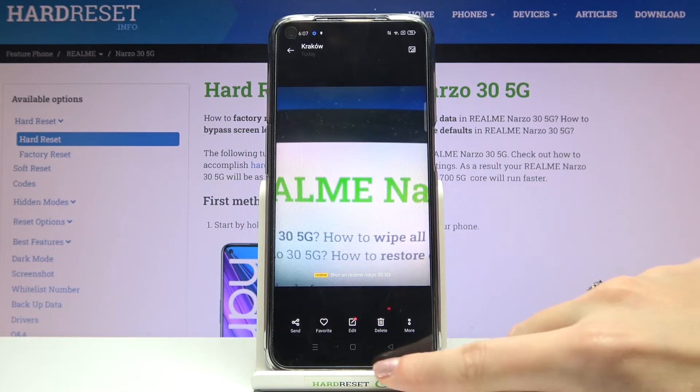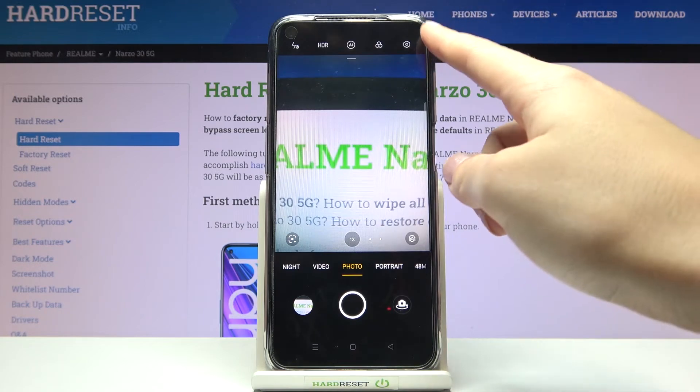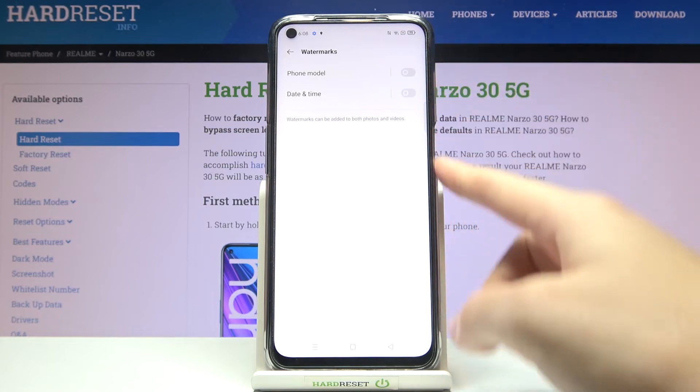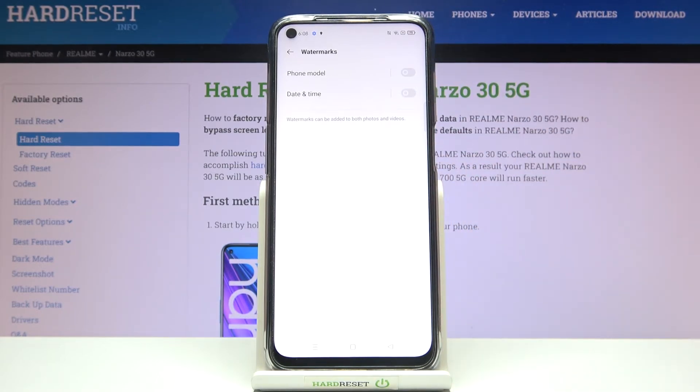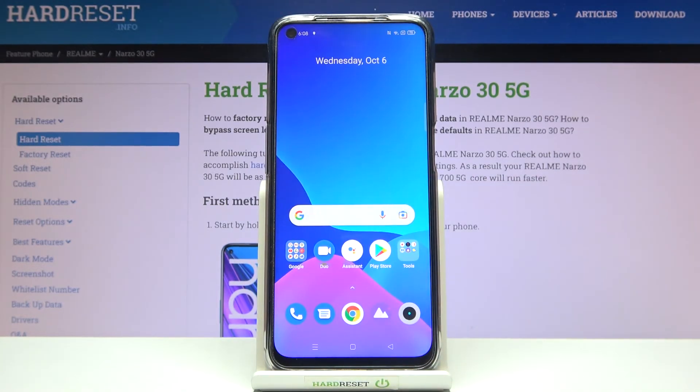When we don't need it, we move back to the camera, then to the right corner settings, to watermarks, and tap the right button to turn it off. Now when we take another picture, the device watermark should not be visible. That's all — thanks for watching, subscribe to our channel and leave a thumbs up.